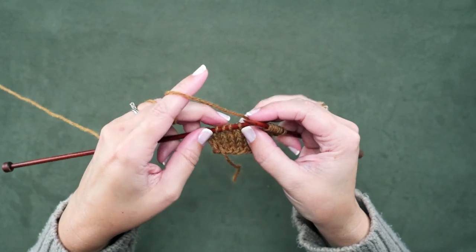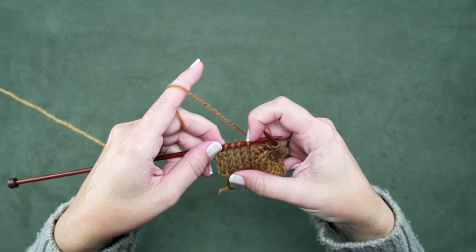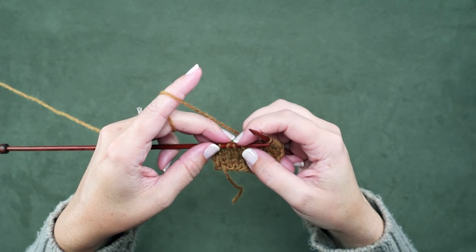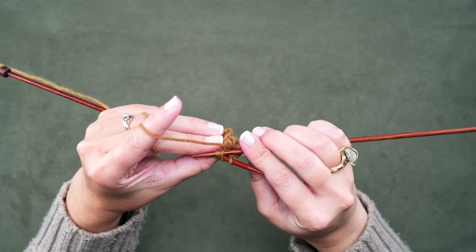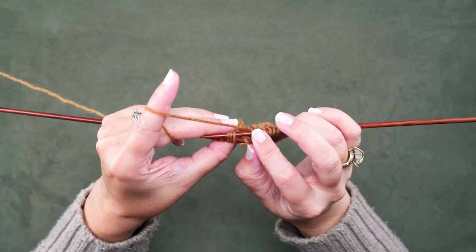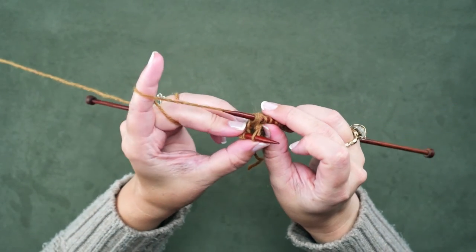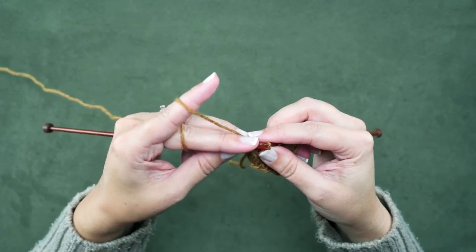I'm going to show that to you guys again — it can be a little confusing at first. We have our 4 stitches ready to be cabled. This left hand needle is essentially going to become our cable needle. We're going to insert the right hand needle purlwise through those 3 stitches, then grab the knit stitch, pinch it, and remove the left hand needle from those 3 stitches and quickly pick up the knit stitch that we were pinching. Then we'll swivel our work around and place those 3 knit stitches back onto the left hand needle.